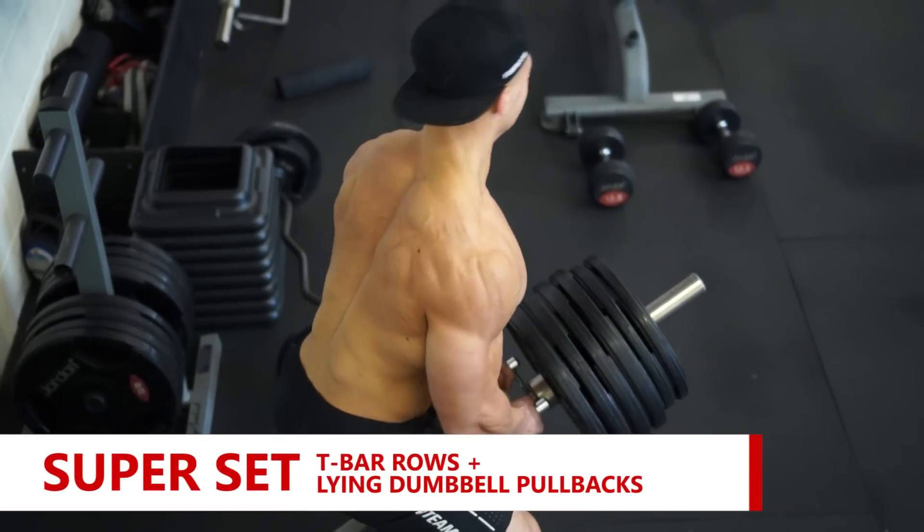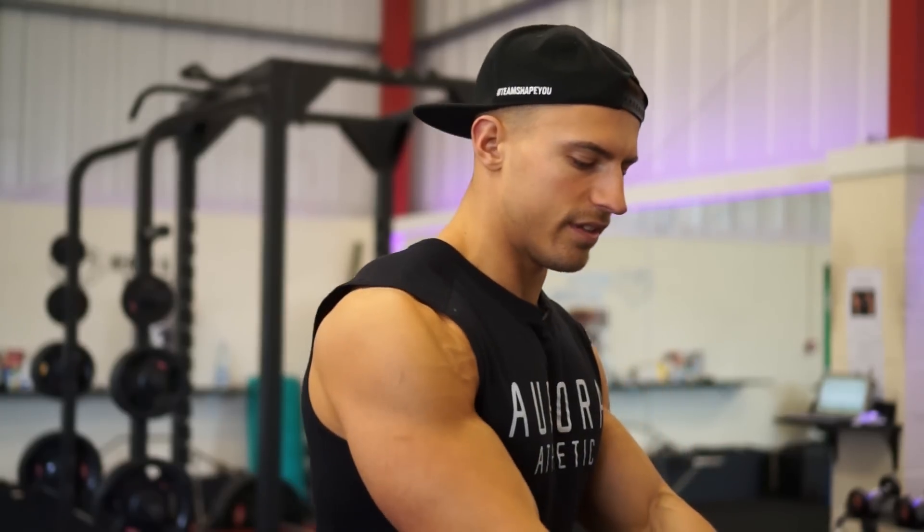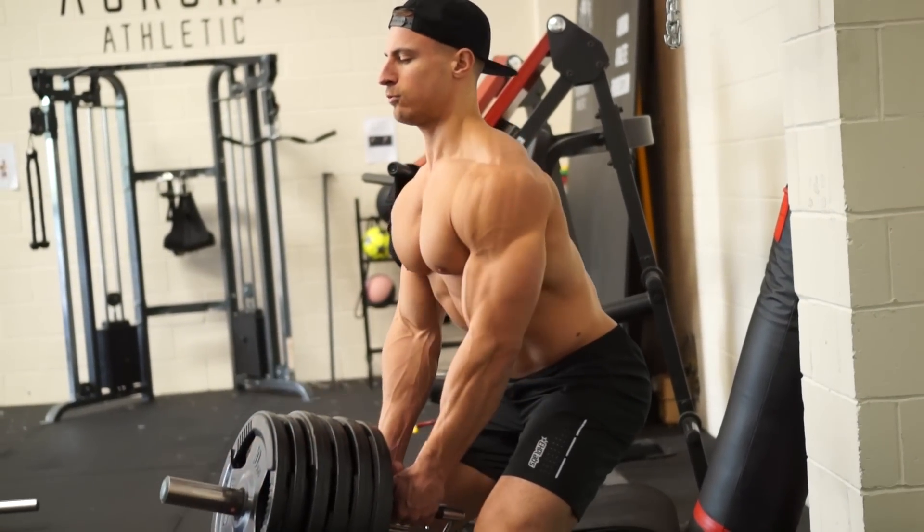Third exercise is a superset. We're doing heavy T-bar row superset with a lying dumbbell pullback. With the T-bar row, torso not too far bent over — you're about 45 degrees or higher. Because you're pulling that bar towards you, we're trying to get a big squeeze in the mid area of the back.